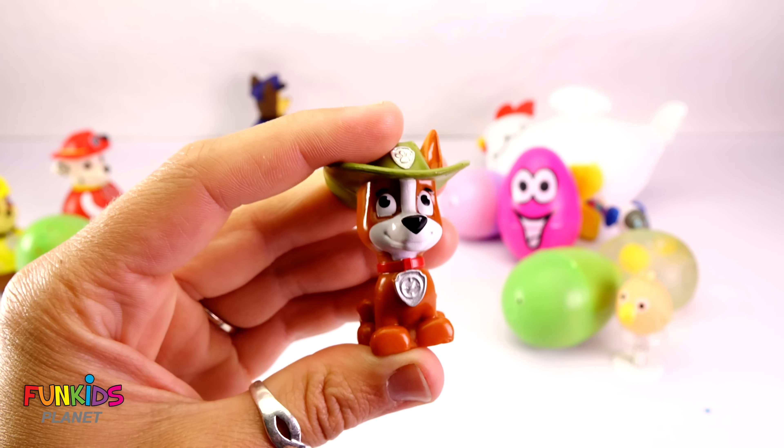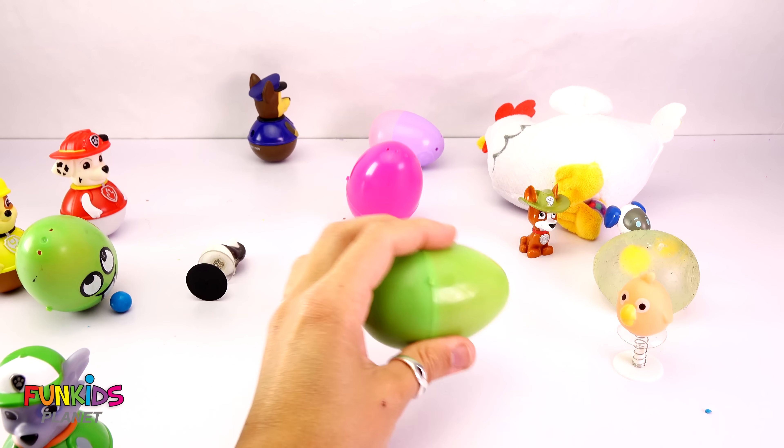Let's spin them around real quick. Oh my gosh!